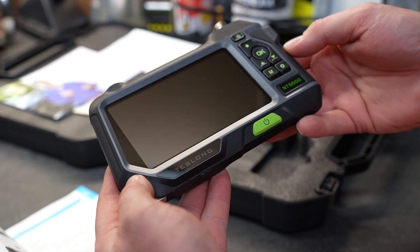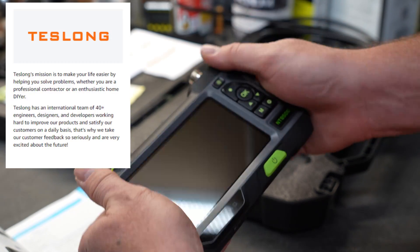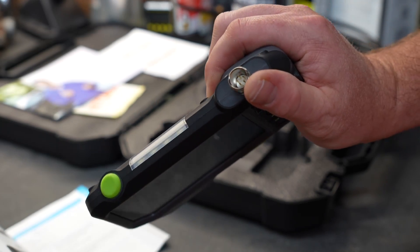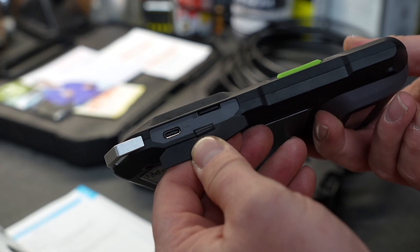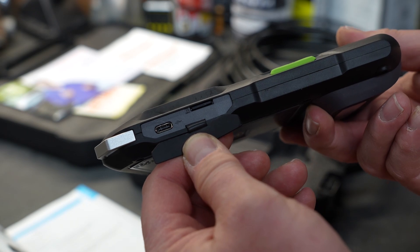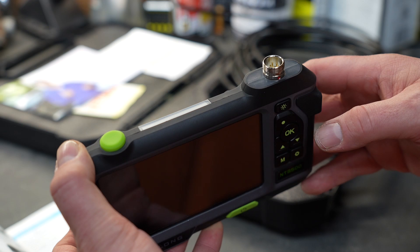This is the model NTS 500, made by Teslong. The unit itself feels pretty good in my hands — it has a bit of a unique shape to the back, but that allows you to grip it without feeling like you're going to drop it. Located on the bottom is a little rubber door that gives you access to the USB-C charging port, and it also holds a micro SD memory card.